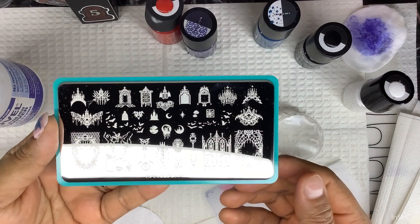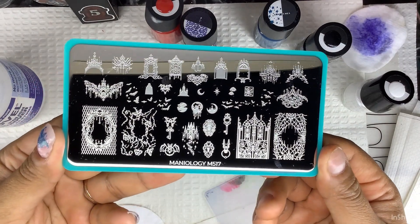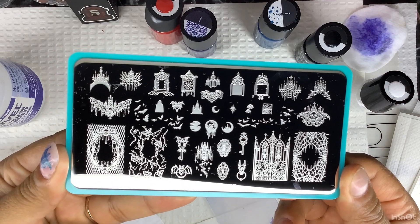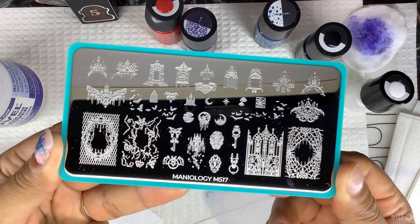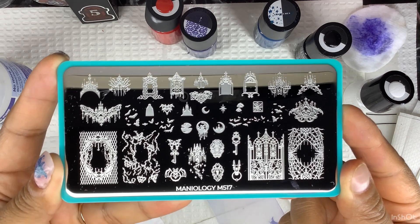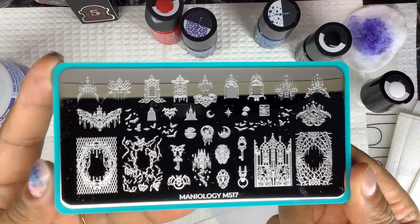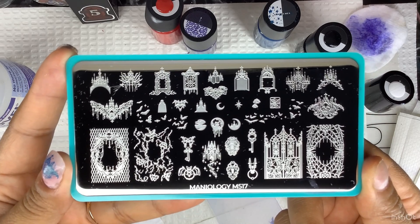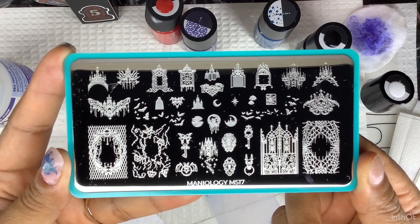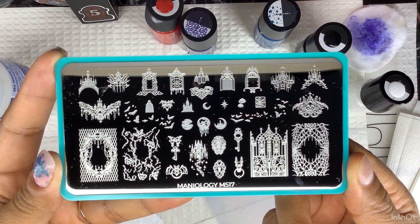I used some acetone and alcohol to clean my plate. This is what it looks like close up. If you want me to do other designs with it, just let me know — you can screenshot it. I'm going to put it up a little closer, and you can DM me on Instagram or Facebook and tell me, like, which picture you'd like with which colors, and I'm happy to do it.